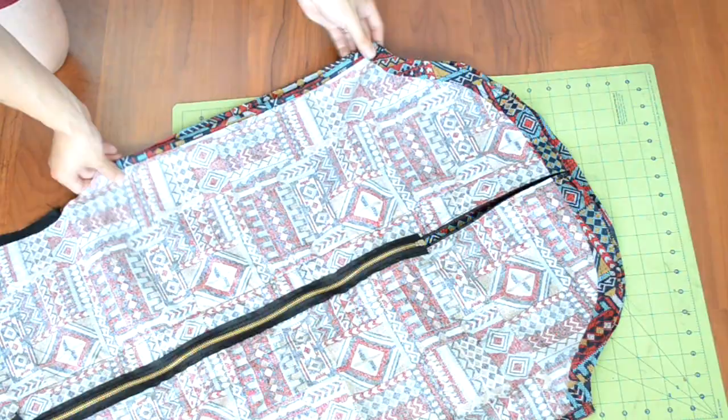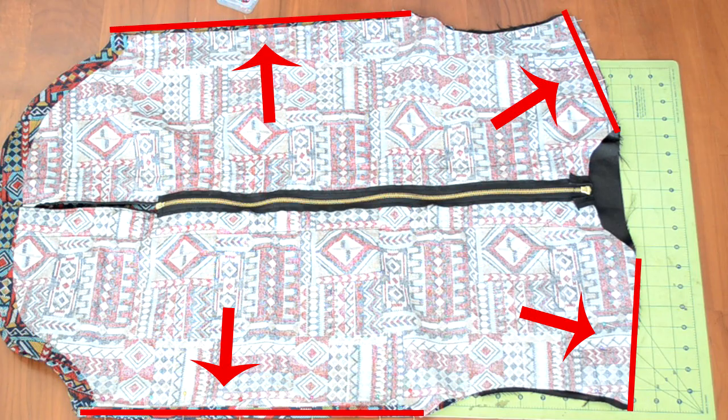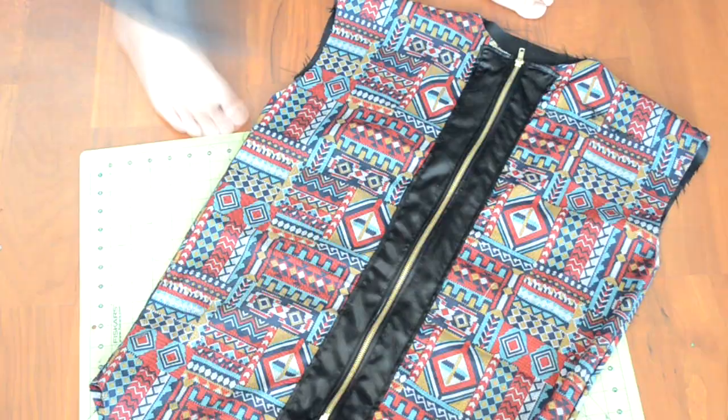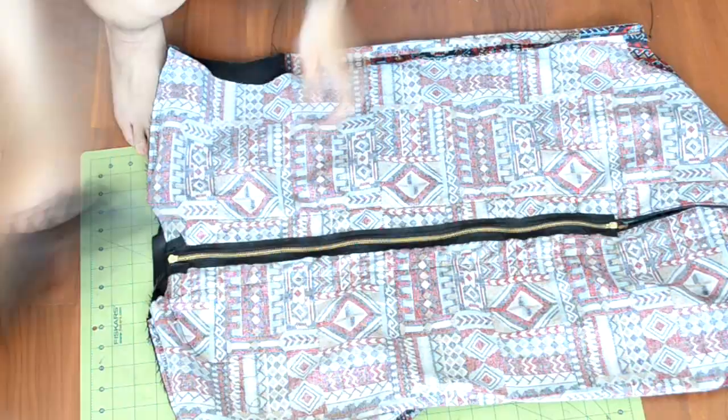Now we're going to sew together all the body pieces. With the back body piece faced up, face down the front body piece over it, then pin along these areas — make sure to pause the video if needed. Take the body piece to the sewing machine and do a zigzag or overlock stitch along the pinned areas.